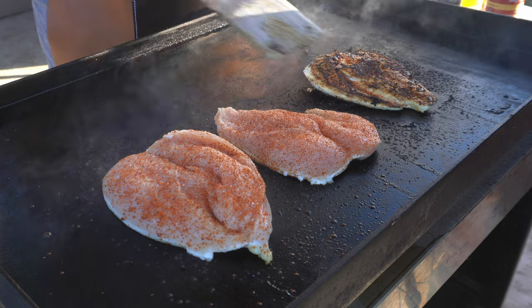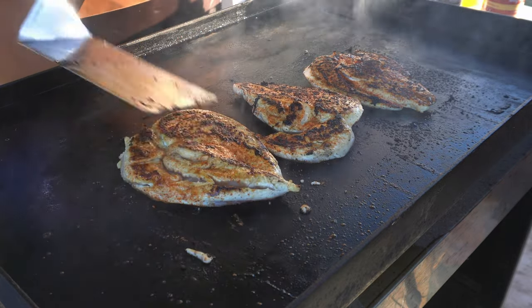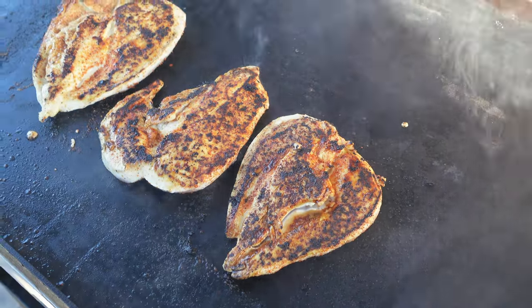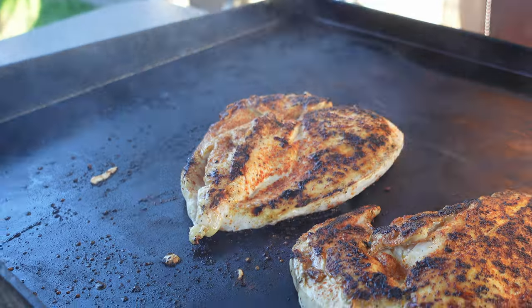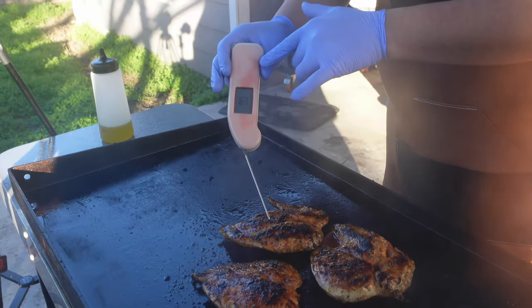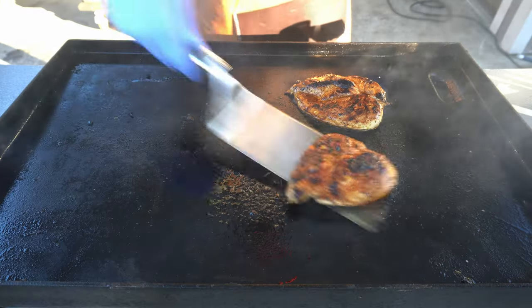After a few minutes, I'm just going to go ahead and start flipping over the chicken breasts. After around 10 minutes of flipping our chicken consistently, we're around 165 degrees internal — it's time to take this off.